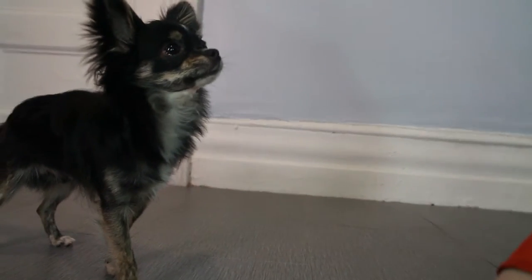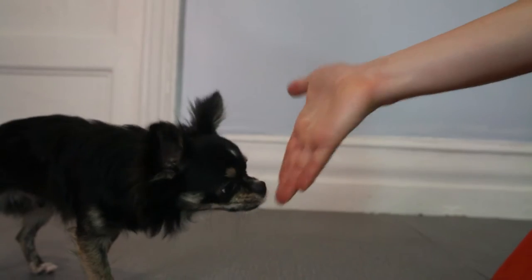Start by making the behavior likely. Most dogs will automatically put their nose right up to a hand that's near their face. So I'm going to put my hand right next to the dog's face and wait for them to touch my hand with their nose. When they do, I'm going to click and then give a treat.